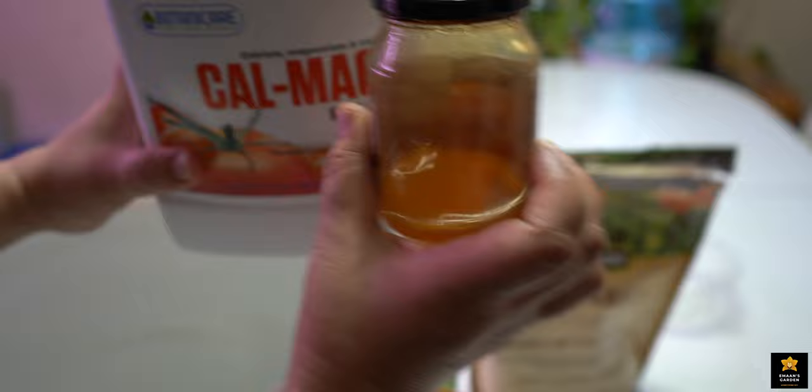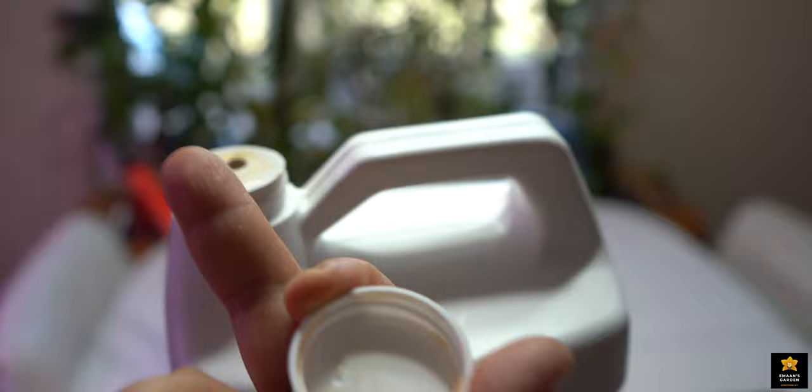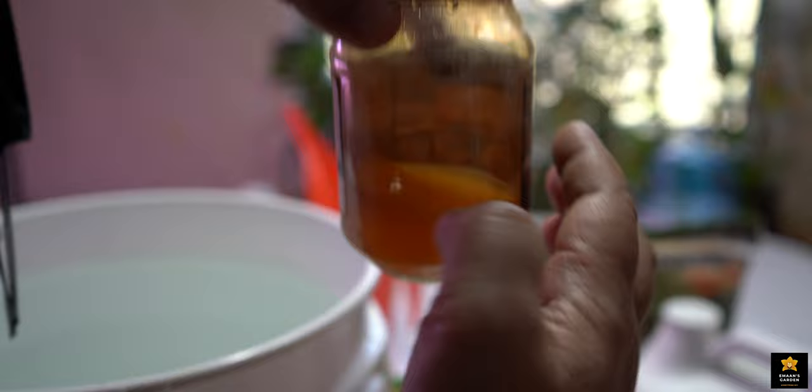I put this fertilizer in this jar — it's comfortable for me to use. It's hard to carry the gallon every time when I water my orchids and take fertilizer from it. That's why I put it in this small jar. This is the actual color of this CalMag — as you see, it's a tea color.